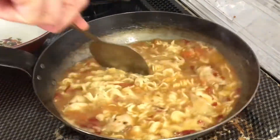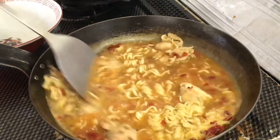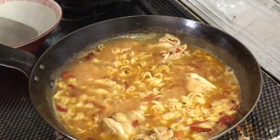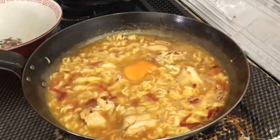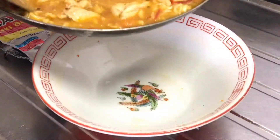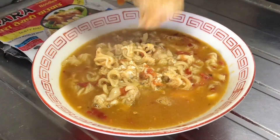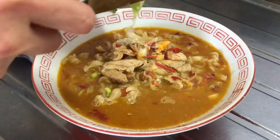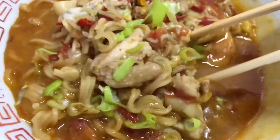Now the ingredients are cooked. Next, I'll mix it all up. Thank you.